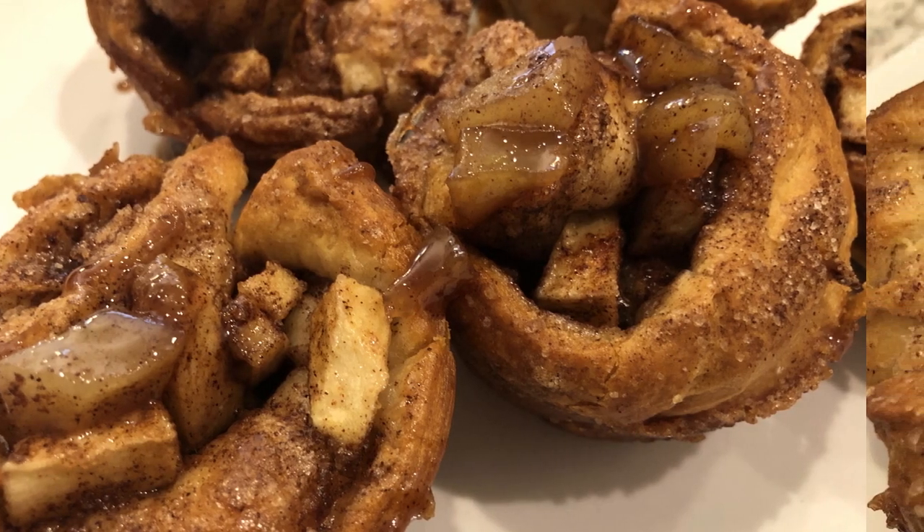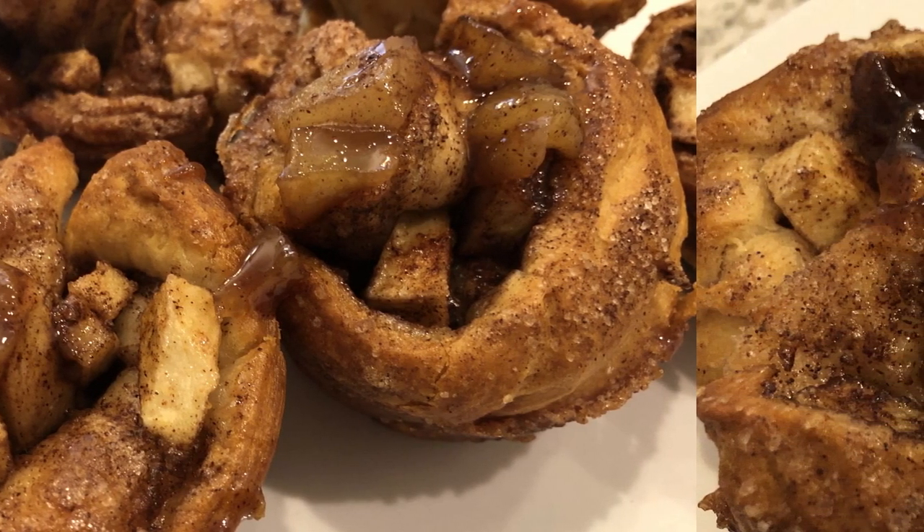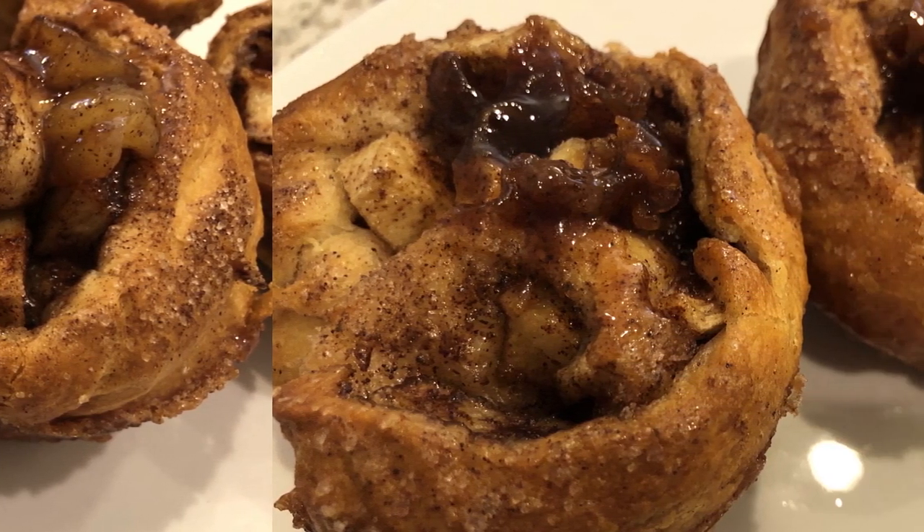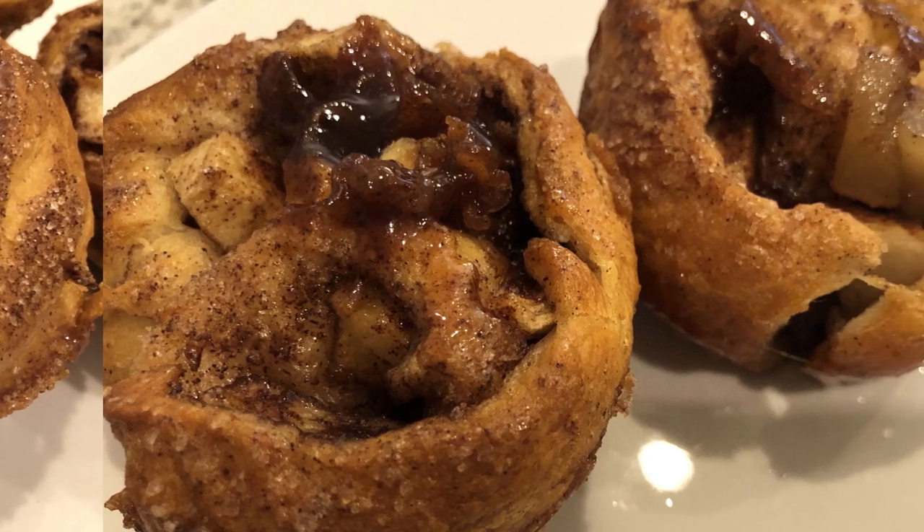My name is Andrea with Foodimentary Adventures in Food, and today I'm sharing a quick and easy recipe for apple pie cinnamon rolls. Let me show you what you're going to need.